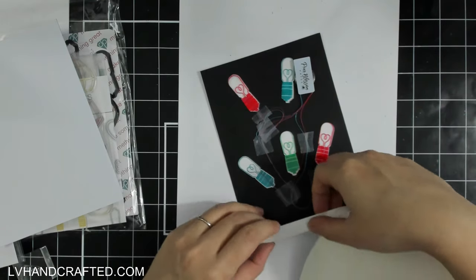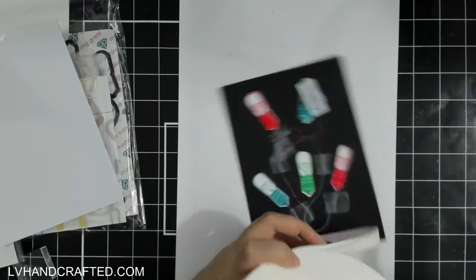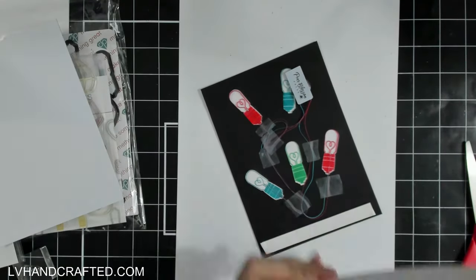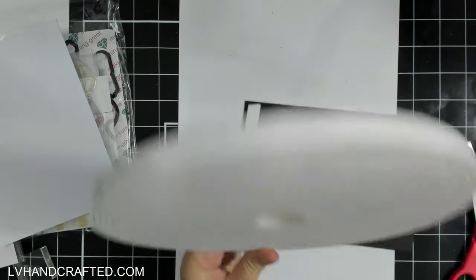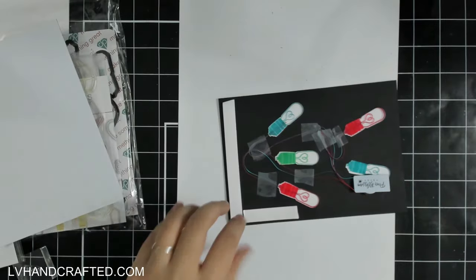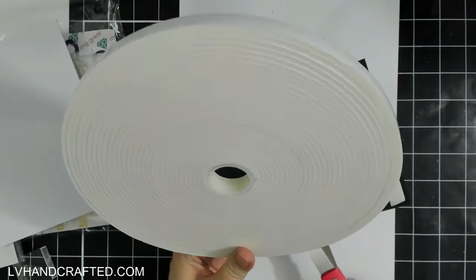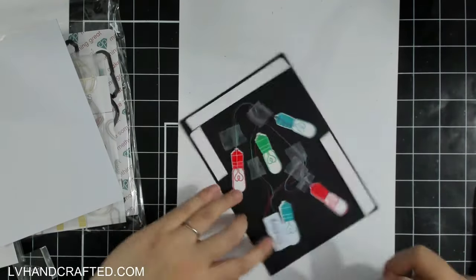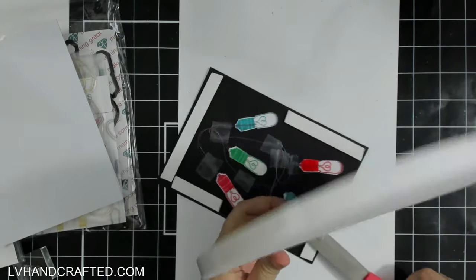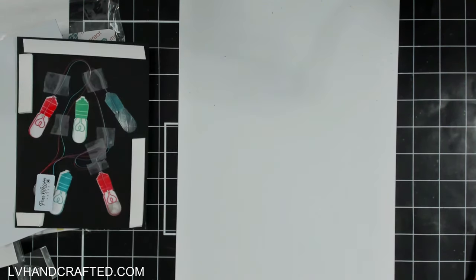I've got everything taped down where I want it. The wires are going to be slightly visible because they run all the way to where the filament is in the stamped image — which actually kind of works, because it almost looks like how a light bulb would function.